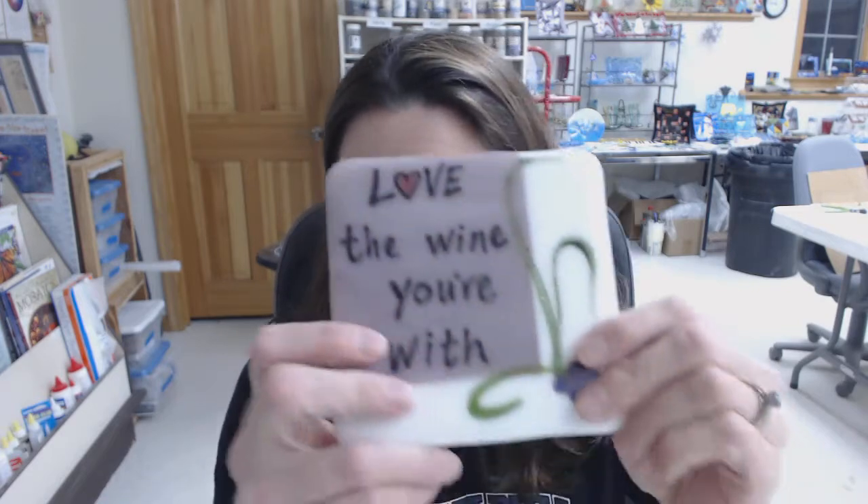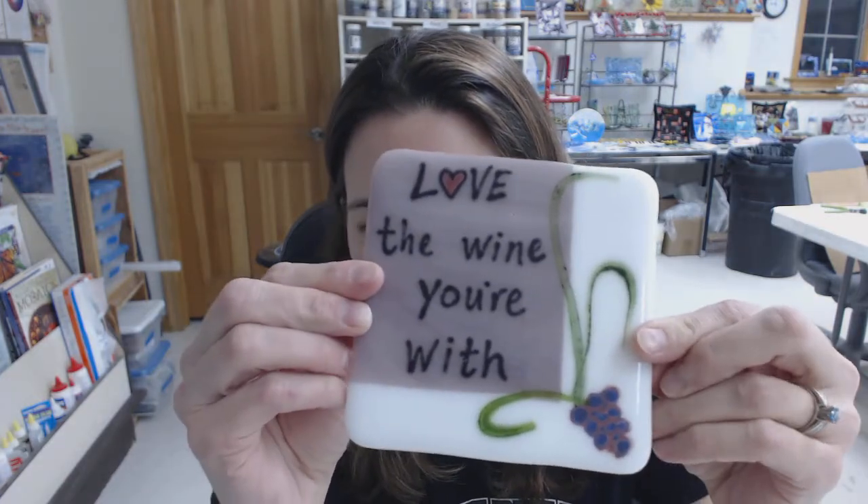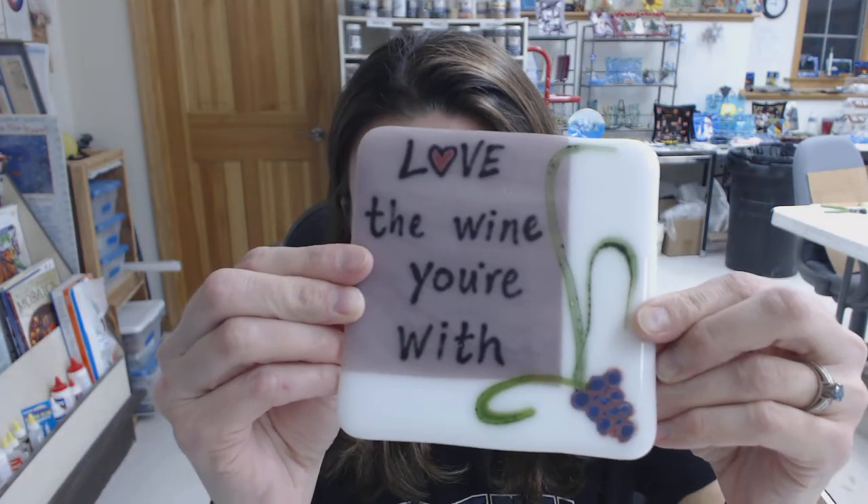I'm also going to go over how to paint on tiles, coasters, or backsplash tiles. This was kind of a neat one that I'm going to go over. I used different paints for this and vitrograph stringer, so I'm going to show you how to do that.